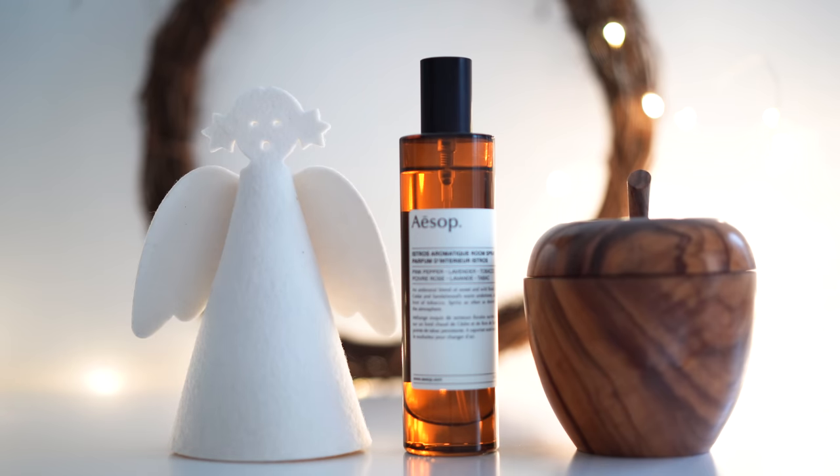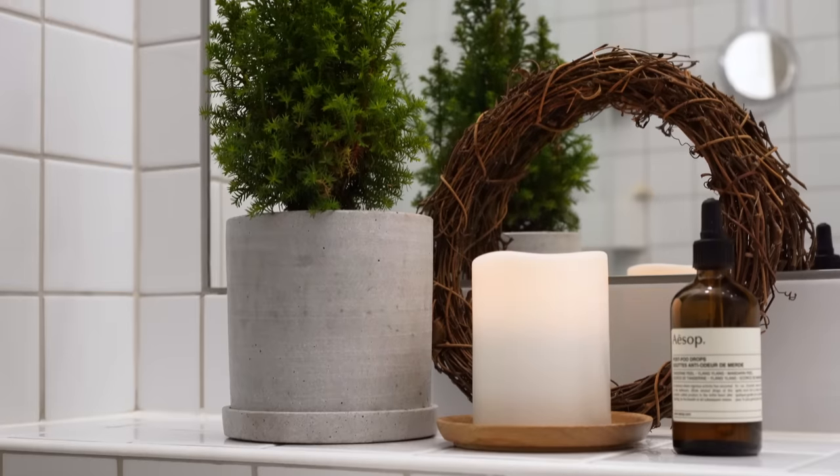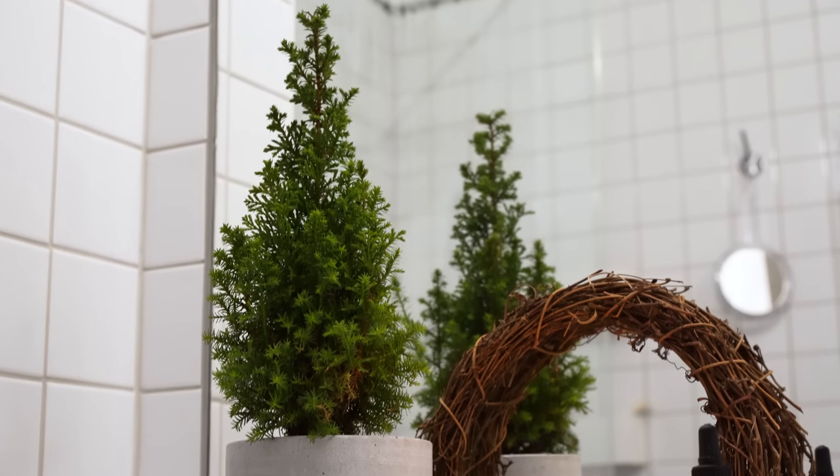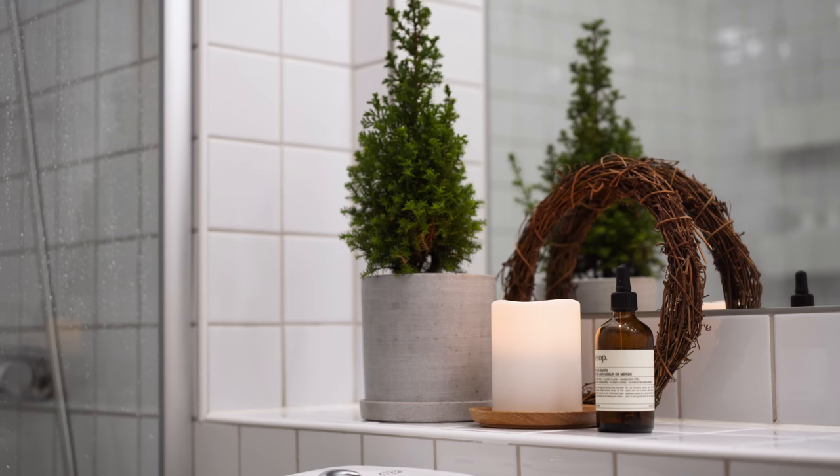The little felt angel ended up in my bedroom. I also popped a leftover wreath from my outside project behind it. Another leftover wreath ended up in my bathroom, propped on the ledge under the mirror, where it shares the space with a small juniper.